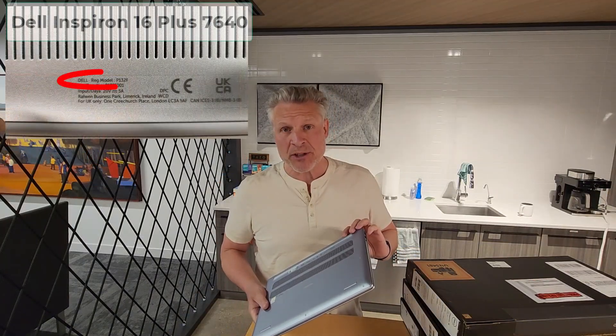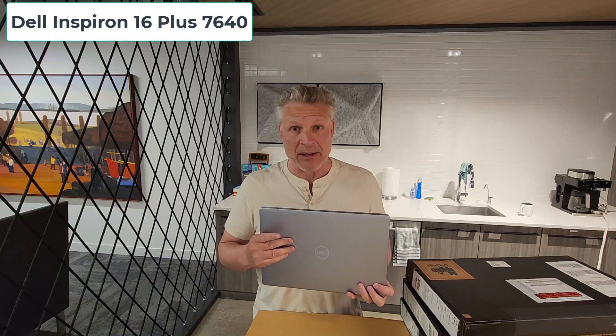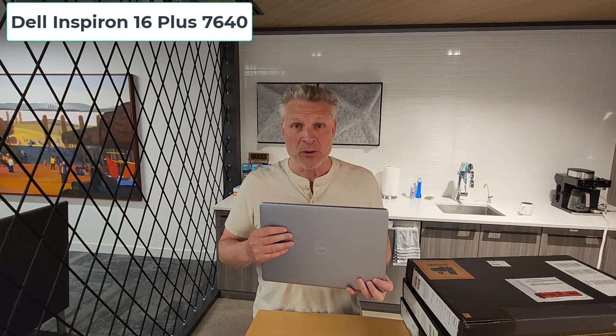There's a lot of variation, so you have to be very careful when buying this that you get the product you actually want. Our review is on the P132F, aka the 7640. That's the one with the touchscreen, 32 gigs of RAM, and a bunch of other really cool features.